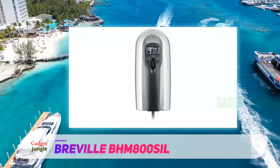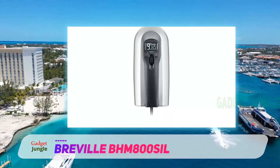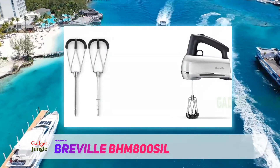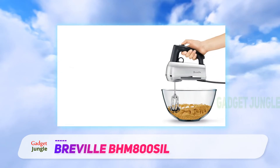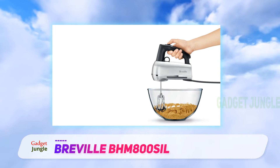Our tester loved the double whisk design, which she said made it incredibly easy to whip eggs. The scraper beaters are coated so you can beat right against the side of the bowl with less noise. There's a count-up timer so you can keep track of the mixing time for recipes that require a specific mixing length, and a mixing light makes it easier to see what's in the bowl.